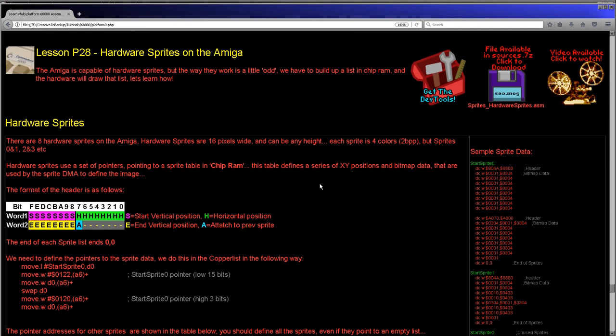Hello, it's Keith here, and this is lesson 28 of the platform specific series of my 68,000 programming tutorials. This time we're going to be looking at hardware sprites on the Amiga. Now hardware sprites on the Amiga are a little bit different to the cartridge and console systems we've looked at in the past.